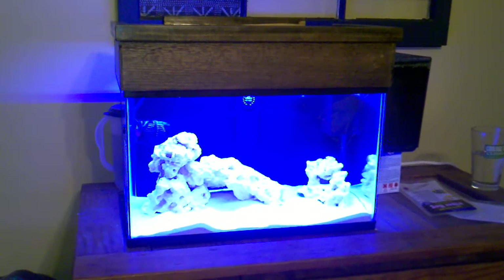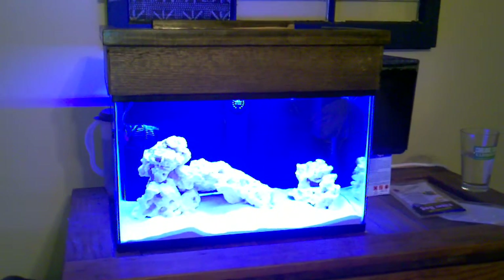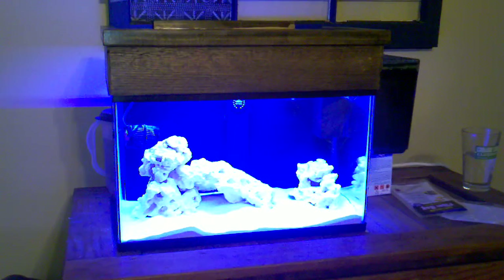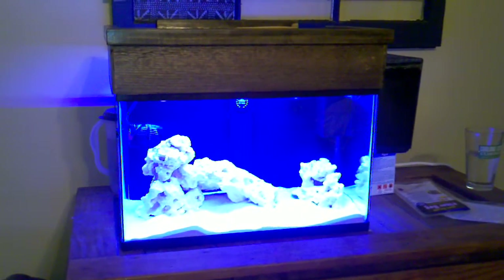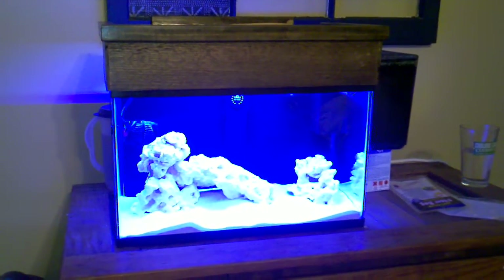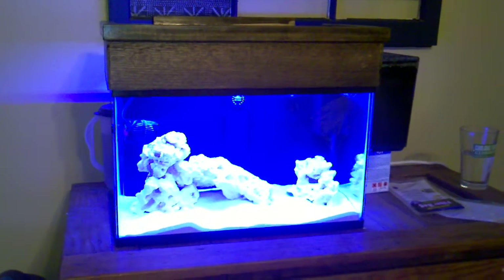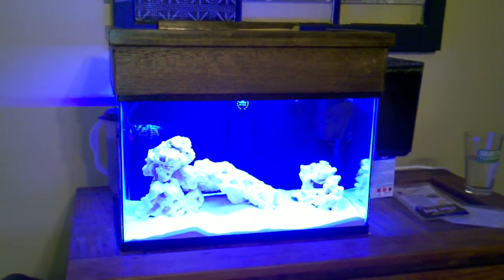I've been too lazy to go and get a nitrite test kit, but I'll pick one up sometime this week just to test. Then I'll do a couple of big water changes. Next time I do a water change on the main tank, I'll probably pull maybe 75% of the water out of here and fill it back up with water that I pulled out of the old tank, and that's how I'll be doing my water changes.